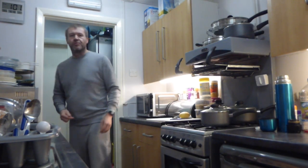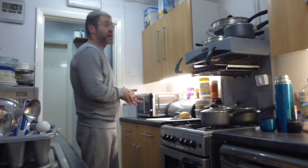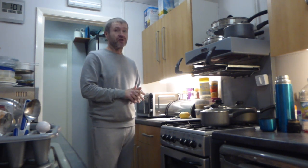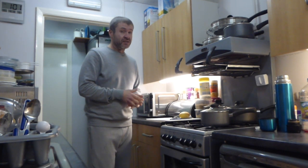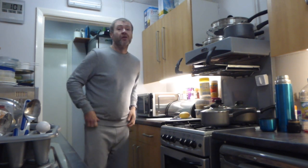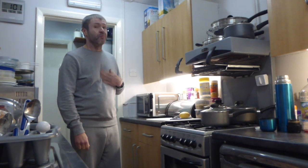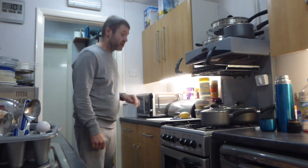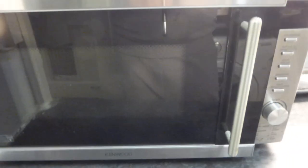Hello YouTube and welcome to another review video from me Steve. Whilst my channel is mainly about vacuum cleaners, I do occasionally do reviews of other household appliances that I own. Today I'm going to be doing a short review on one of my microwave ovens which I've had for a couple of years. This one is a very budget model that I bought from Curry's, branded as a Kenwood, and I think this one cost me about £60.